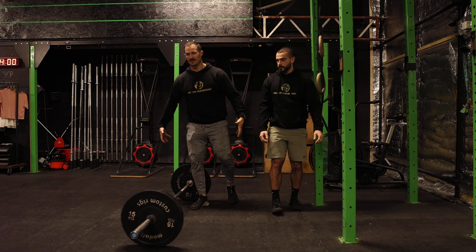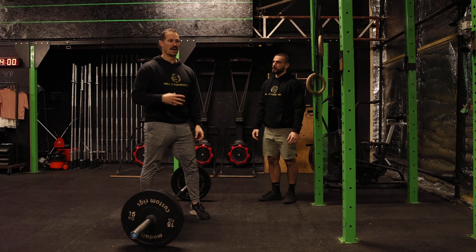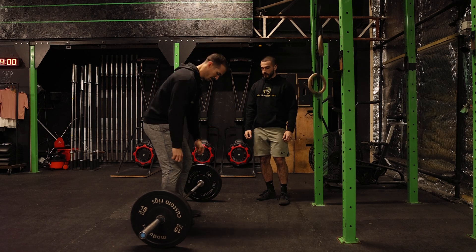Just make sure you can really feel your hamstrings kick in in that position and feel that stretch. Then obviously we can load that with a kettlebell, but we're just going to look straight at a barbell now.